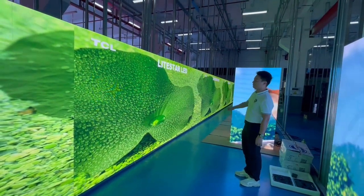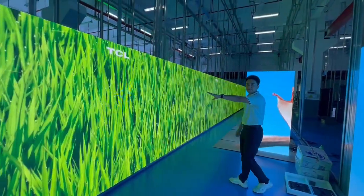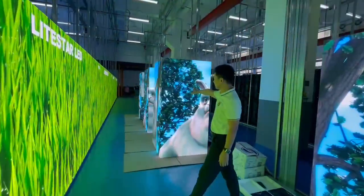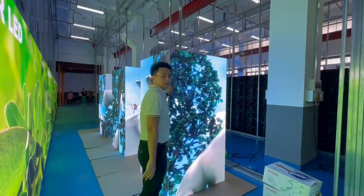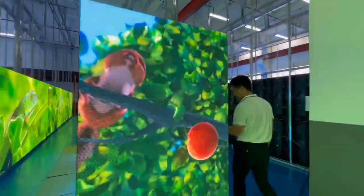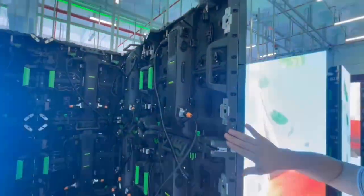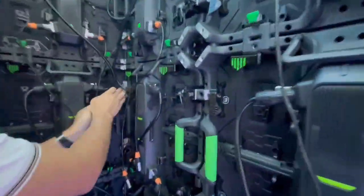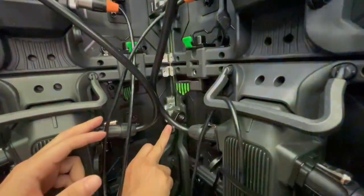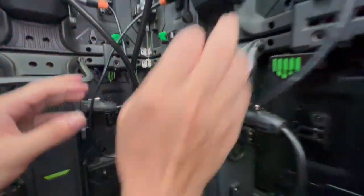Besides the curved display, we can also make the 90-degree display. Let's go to the back side to see the panel. The module and the cabinets have 45-degree angles, so we can lock the cabinets together to make a 90-degree sharp corner.